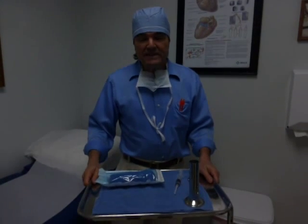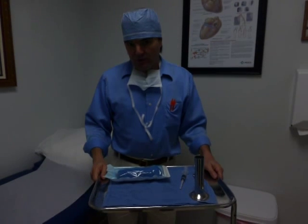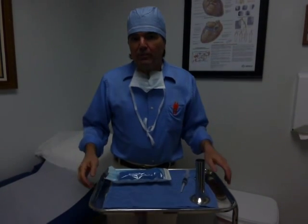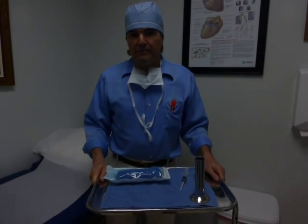Hi, I'm Dr. Doug Stein. Recently, at the annual meeting of the American Urological Association in Orlando, I joined the staff of the Vasectomy Store and Meta Medical and tried to help visitors learn a little bit more about no needle, no scalpel vasectomy.